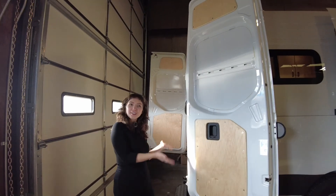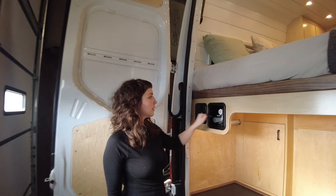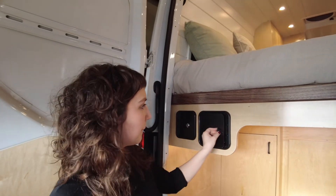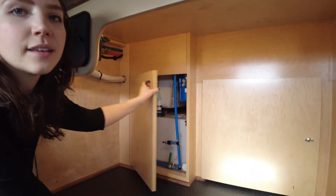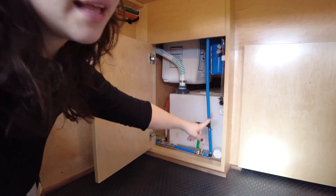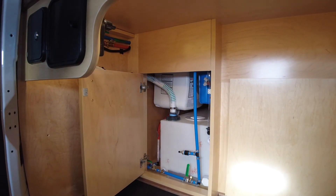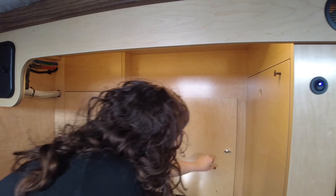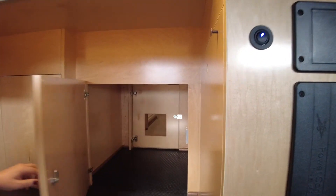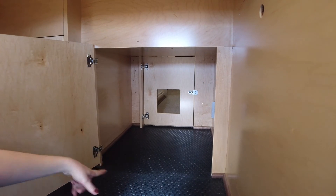Follow me to the garage area. Right here we have the outdoor shower. Back here is the access door for the 40-gallon water tank, and above that is the Bosch electric water heater. This door opens up to the door I was showing you earlier, where the cat's litter box will go.